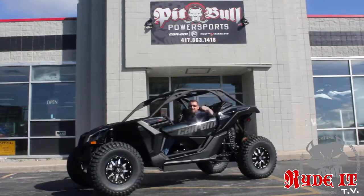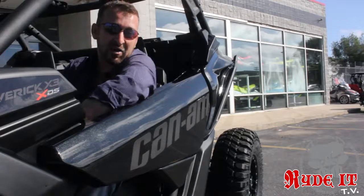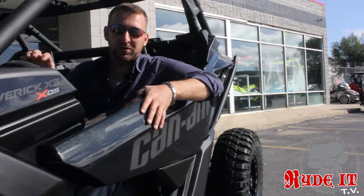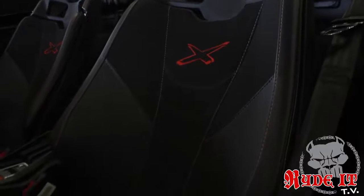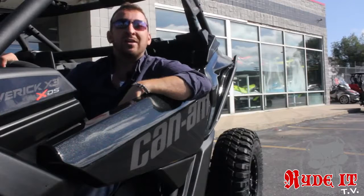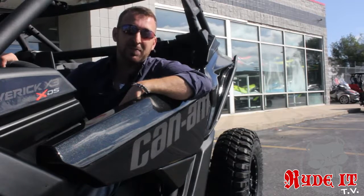And here it is. One of the coolest parts about these new Maverick X3s is the tilt wheel goes way down, and for the first time ever they come with these half doors. Of course you can buy the lower half from Can-Am. The factory seats out of the box are incredible — comfortable, wrap around you, and for the first time ever you can lower the seat by two inches in the cockpit.